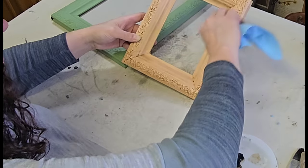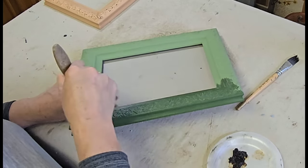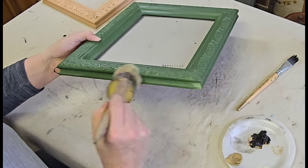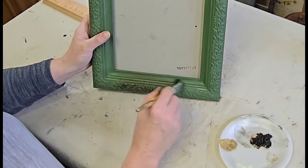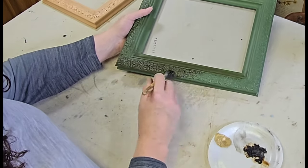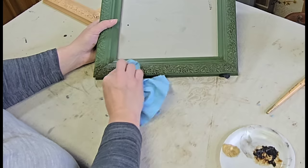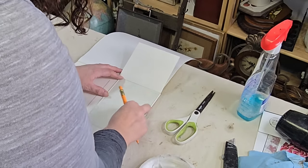Once I had finished waxing the Just Peachy frame I was able to start on the Aviary frame — same thing, applying that clear wax with my soft brush and then wiping back the excess very carefully with my dry shop towel. The reason I had to be very careful is that if you rub too hard you run the risk of accidentally distressing your piece back to the original paint, and I didn't really want to do too much of that. So once I was done with the clear wax, on to the dark wax. For this I did kind of dab the dark wax off, because if I rubbed too hard I was going right back into that gray. Once finished, I set these frames aside to move on to my next step.